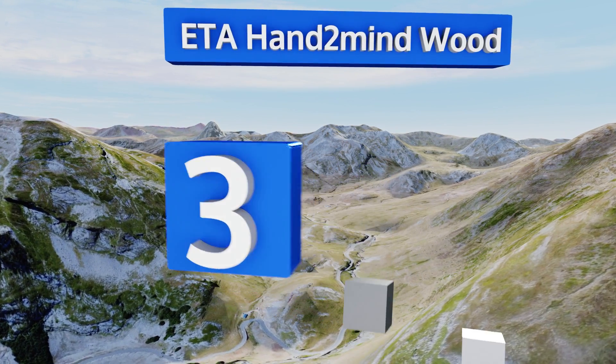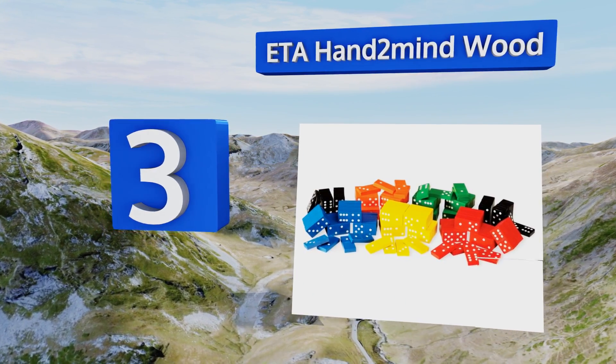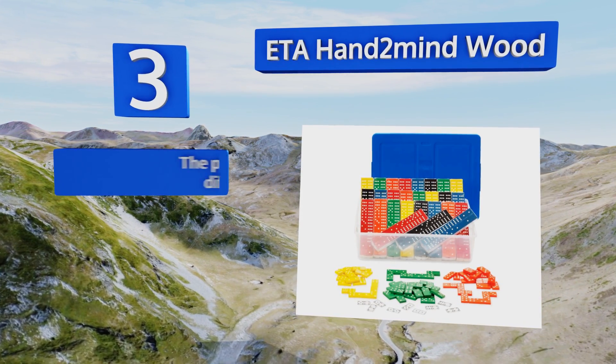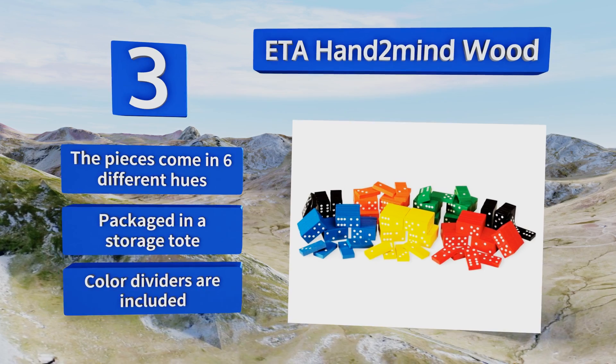Nearing the top of our list at number three, the tiles in the ETA Hand to Mind set come shrink-wrapped — that quality control means you're not likely to get duplicates. It also includes a transparent set that can be used in the classroom to teach basic math concepts using an overhead projector. The pieces come in six different hues, packaged in a storage tote with color dividers included.